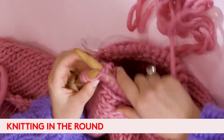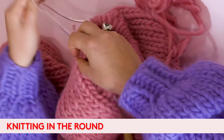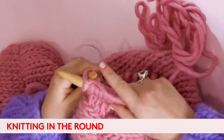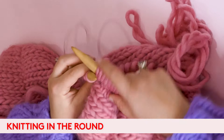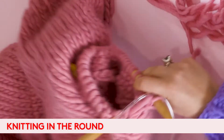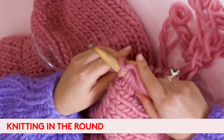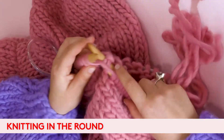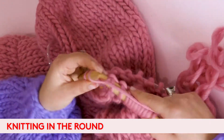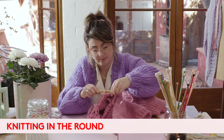Just keep going. With our circular needles, you'll find you might need to feed your stitches through because the armhole is a bit smaller than the cable itself. Once you get back to your stitch marker, just repeat it again — and that's how to knit in the round.